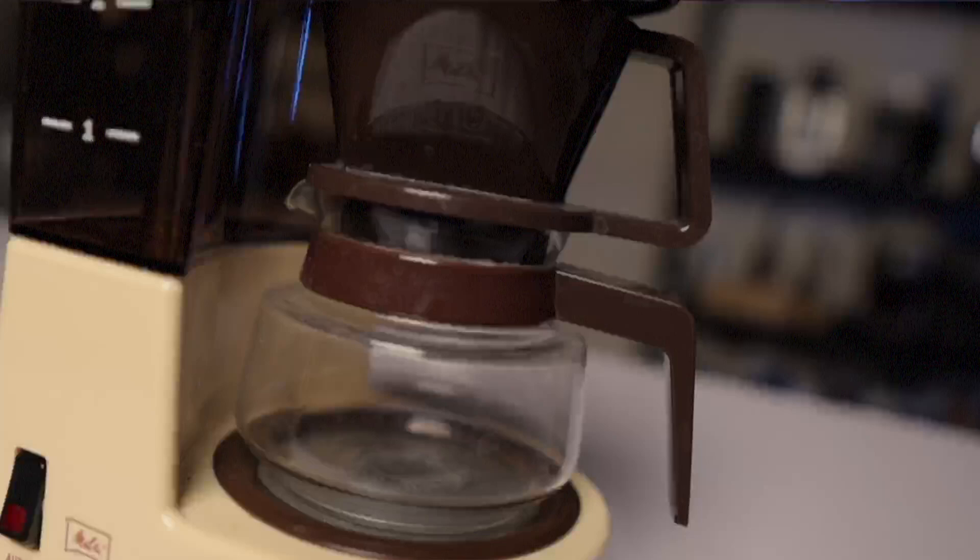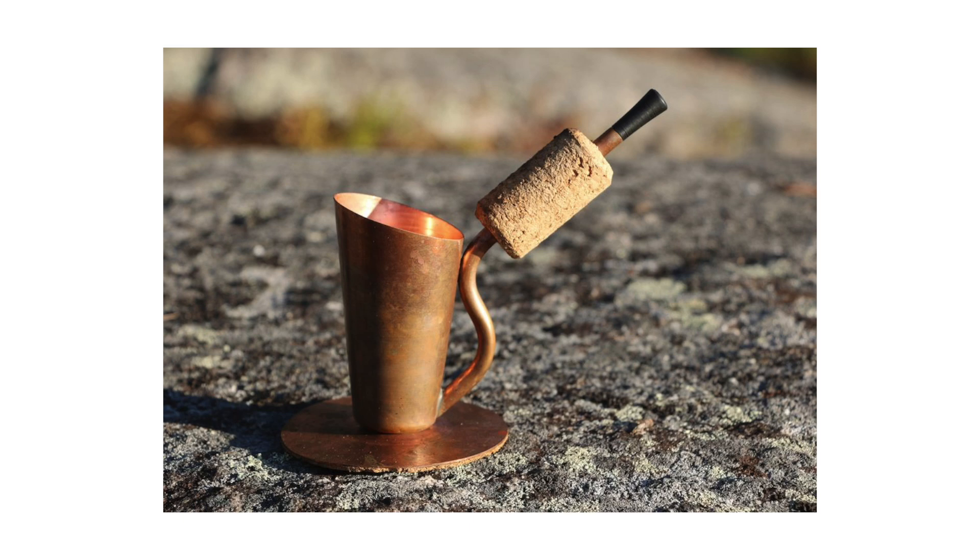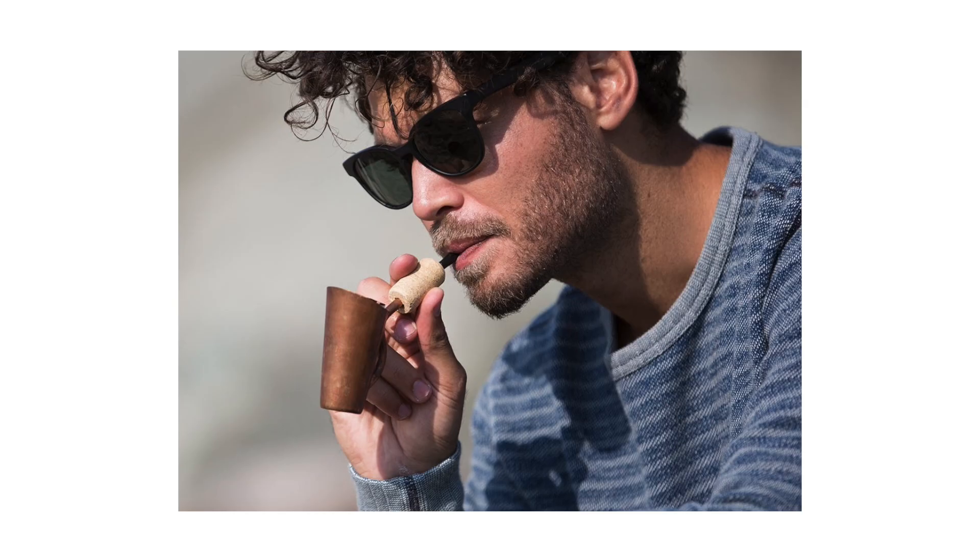On one hand I can kind of understand why it's not so common — it's so small it almost seems like a useless toy. But then on the other hand it almost seems like a rite of passage among coffee YouTubers to review ludicrous equipment, and at the same time if you're going to add a coffee maker to your collection you might as well get one that doesn't take up a lot of space.